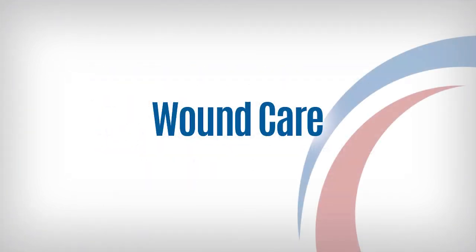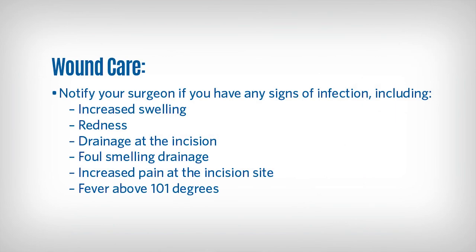Wound care instructions will be provided to you upon discharge from the hospital. You should notify your surgeon of increased swelling, redness, drainage at the incision site, foul-smelling drainage, increased pain at the incision site, or fever greater than 101 degrees — all of these are signs of infection. If it is after regular business hours, most surgeons have an after-hours clinic and no appointment is necessary. You may be seen there to avoid an emergency room wait.